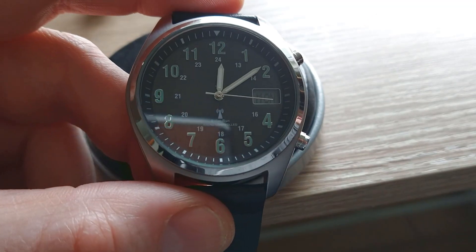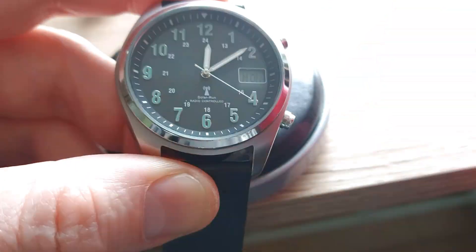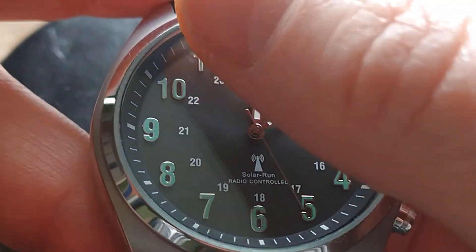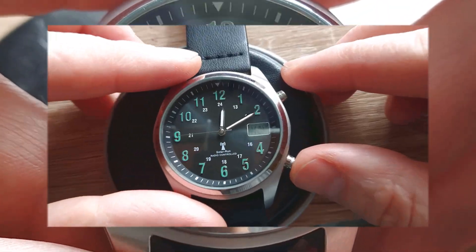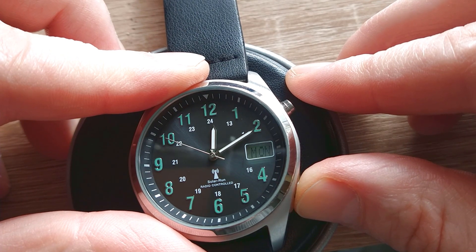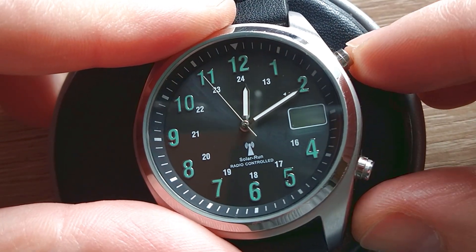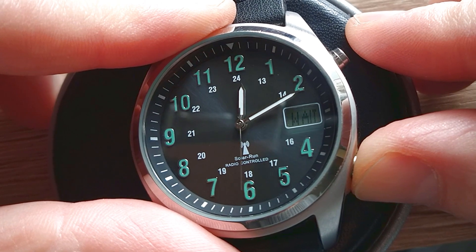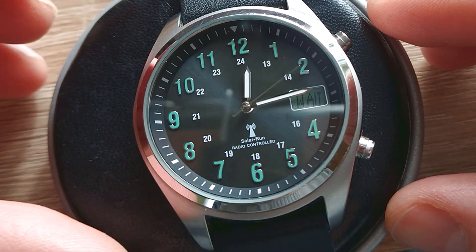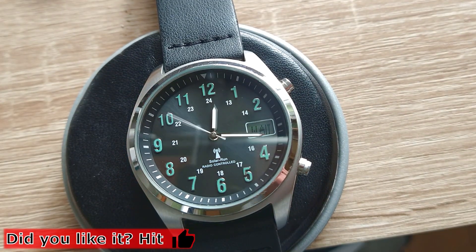So the watch is working. What's left is we have to adjust the time, and because it is a radio-controlled timepiece, there is a method to do this. Each one has its own — you just have to check in your manual. The lower button I just push for 3 seconds, then I choose the time zone, push again the lower button, and the watch is adjusting the time independently on its own. As you see, it isn't very difficult.